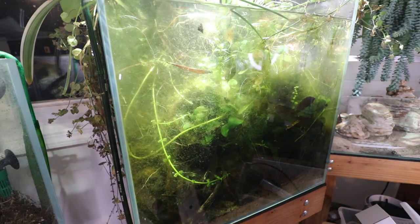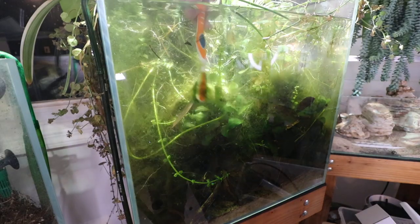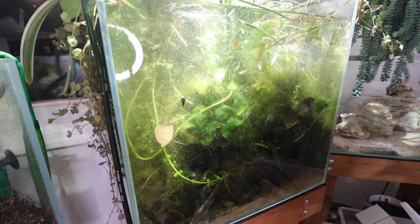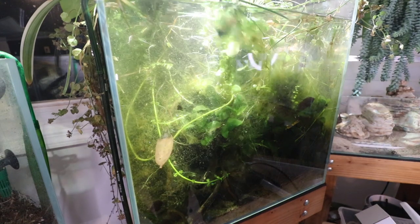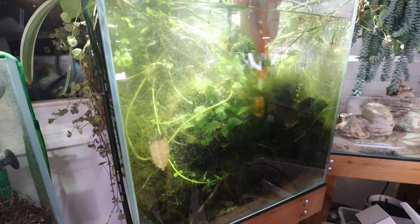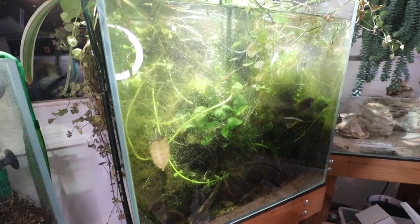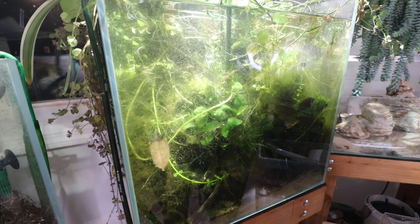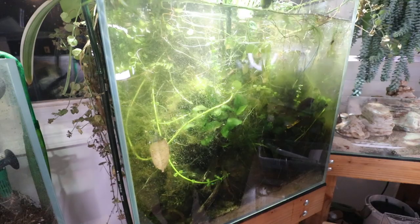I'm just ripping out chunks of plants. Usually if you only have a little piece of plant left it's not worth trying to keep it. When it's covered like this, whatever comes out as I'm ripping the algae out is going to stay out. If it doesn't immediately get uprooted I'll leave it, but I'm not going to sit there and peel algae off leaves. If it's coming up with the algae, odds are there's still going to be some left anyway — best to just take it out.